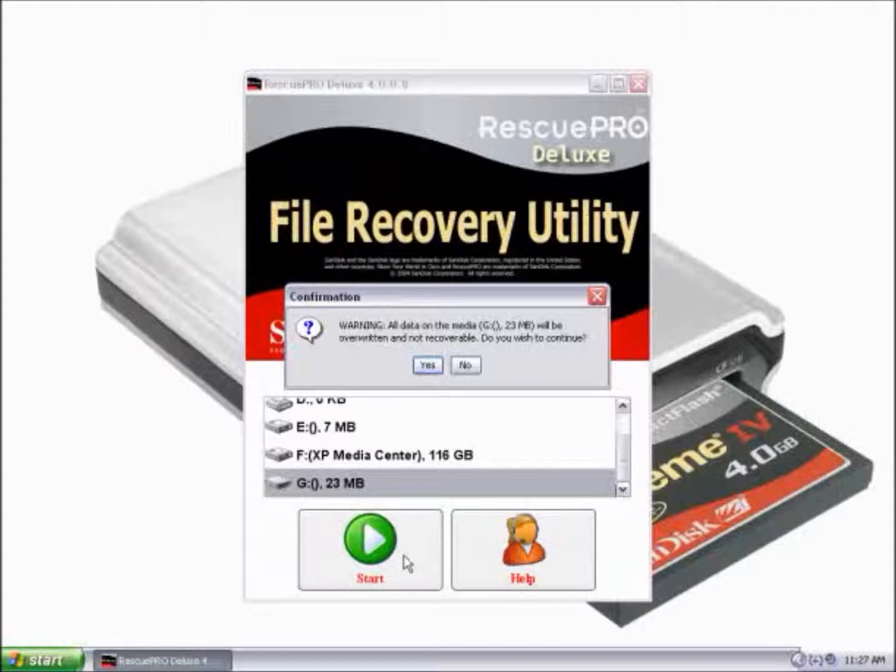We have a pop-up window here telling us that the data will not be recoverable. Verify that you do want to wipe your card, and then click Yes.